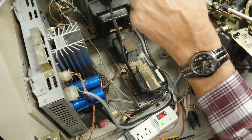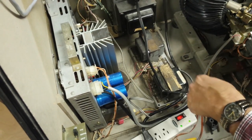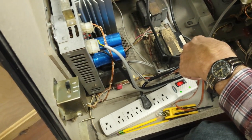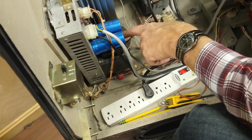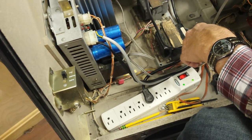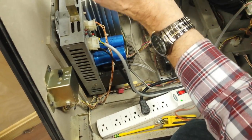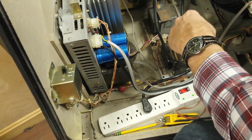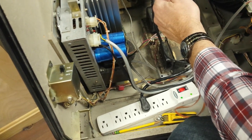When the amplifier starts to go bad, you're going to get distortion on one side or both sides, or full volume where you can't turn it down — that's a sign the amp is bad. No sound at all can happen too. We're not going to get into repairing the amplifier, but I'll identify some things you can do to troubleshoot it. Let me pull the amplifier out and show you the different stages.